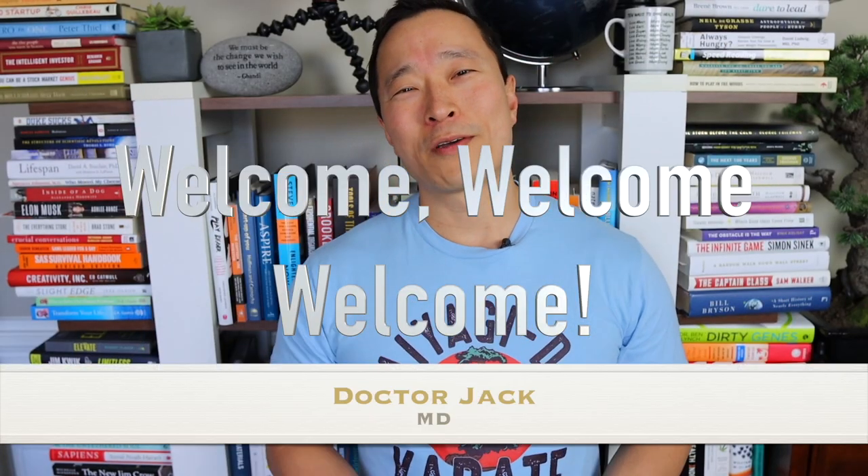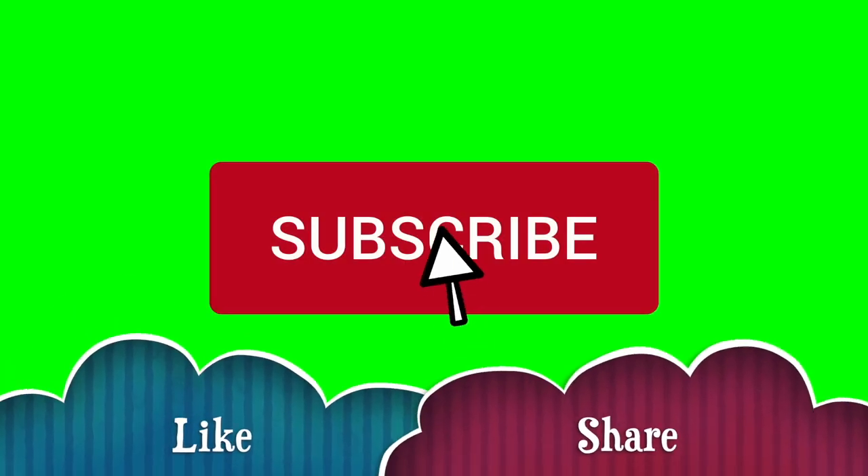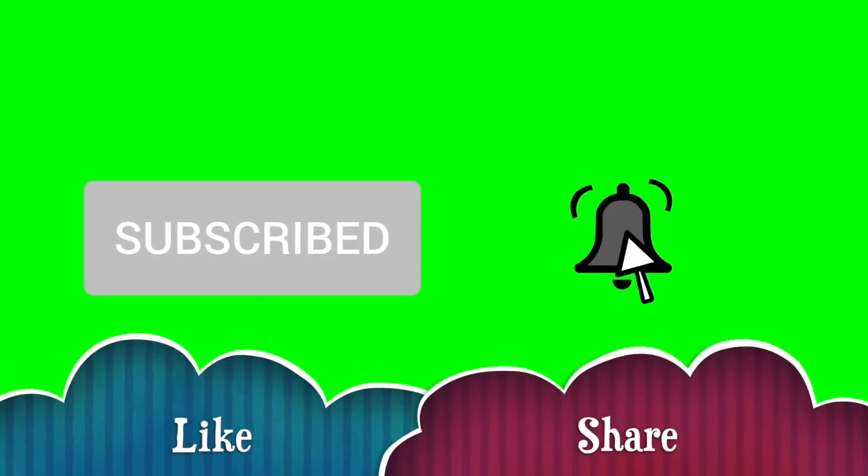Welcome, I'm Dr. Jack and this channel focuses on helping you live a healthier, happier and wiser life through knowledge. Please support the channel by liking, subscribing, hitting the notification bell, as well as sharing the videos if you find someone that can benefit. I'm actually close to 1000 subscribers in the last five months, so thanks for your support. I'll keep putting these out as long as you guys keep watching them.